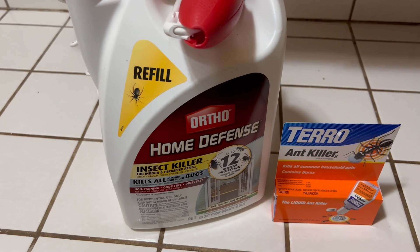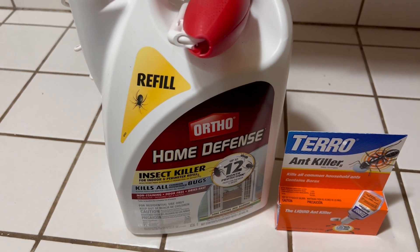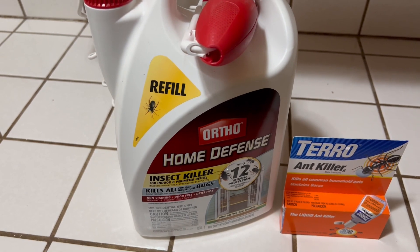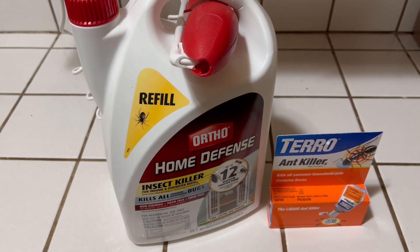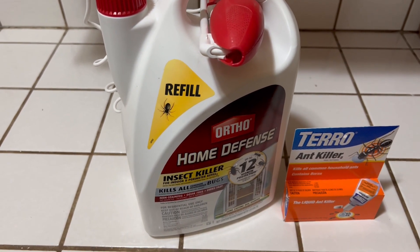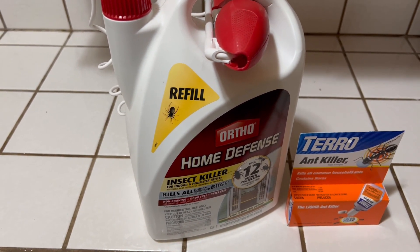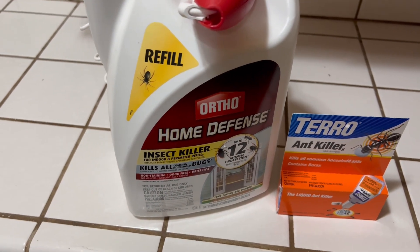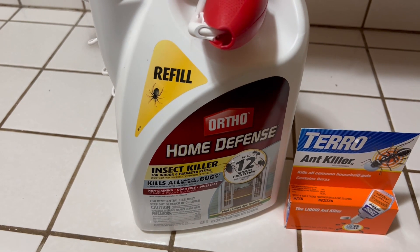I spray it outside just to prevent any bugs from coming in, especially when you're home renovating like I am. The bugs have been coming in through the areas that are exposed when removing the trim, sinks, and toilets, stuff like that. So Home Defense kills right on contact and it works fast.